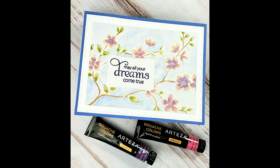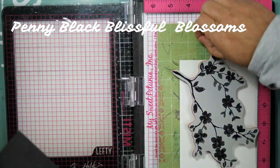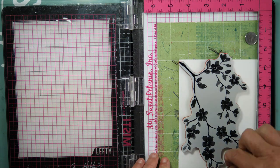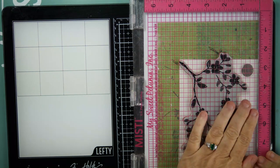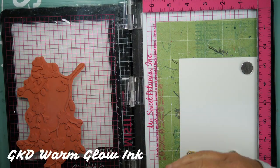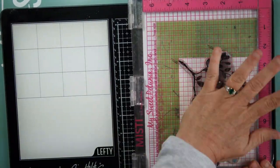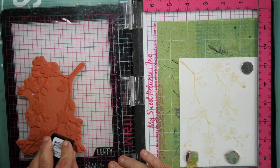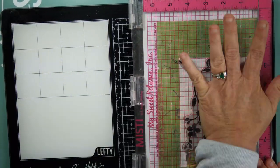Hello everyone, welcome back to Mad About Cards and Crafts. Today I have a card to share using Arteza gouache paints. I'm going to be using the Penny Black Blissful Blossoms stamp, and all the colors of the gouache that I use will be listed on the screen. I'm using my Silver Brush markers in sizes 2, 4, and 8 for this particular project.